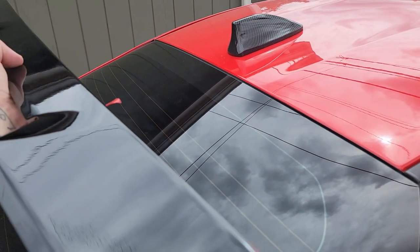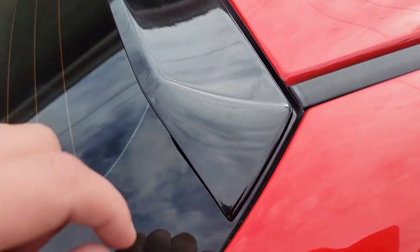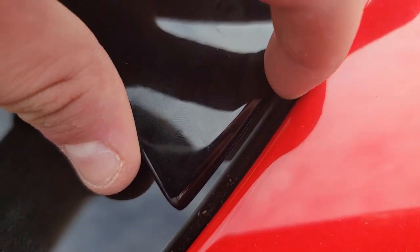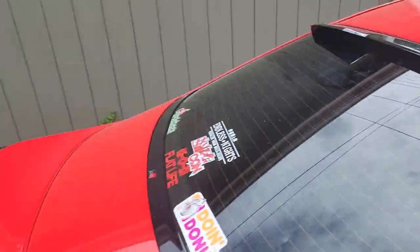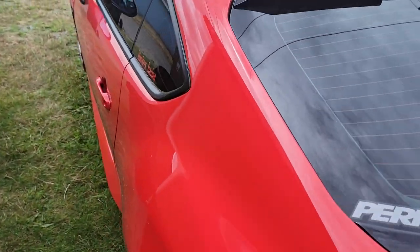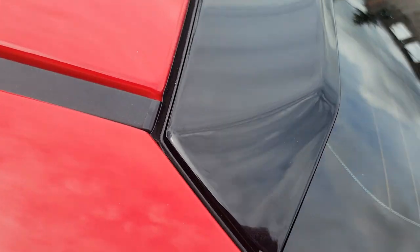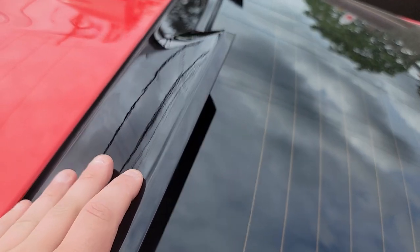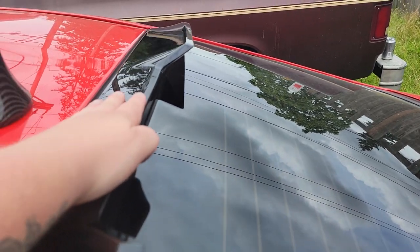Let me get it thrown on the car and show you what it looks like. Now it's on. The hard part, if you're doing it by yourself, is trying to get it to line up — it doesn't quite follow the glass perfectly, but it gets close. On the other side you can see it's pretty much spot-on, but it's not gonna be perfect unless you have somebody help you.